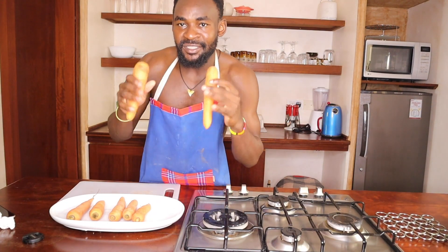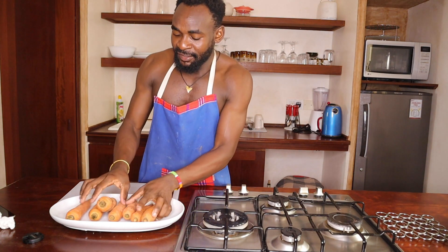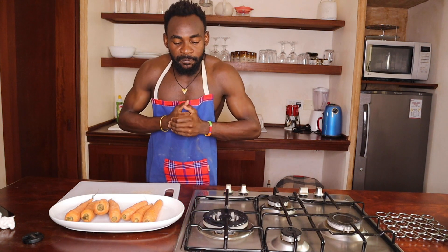What's up people, it's your boy Refd, welcome to my YouTube channel. I'm back again. Today's video is about carrots — I've got some carrots here, and I want to show you the best way to preserve them so that you can use them for more than a week.